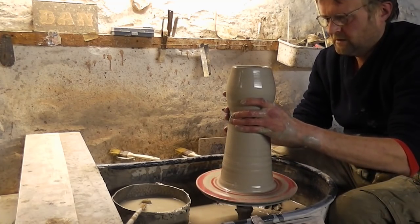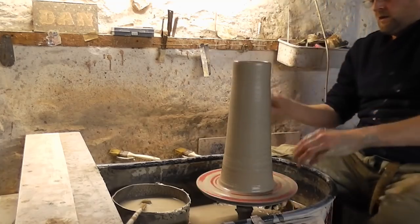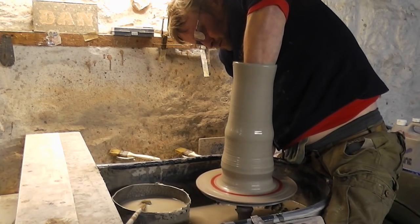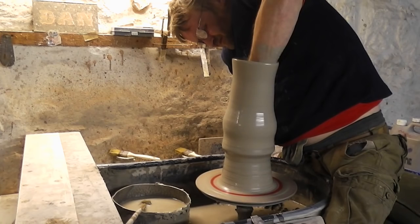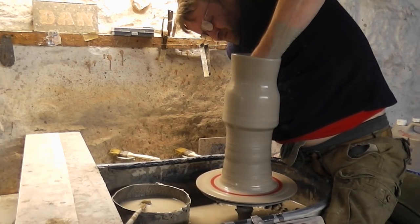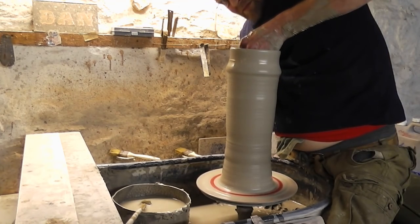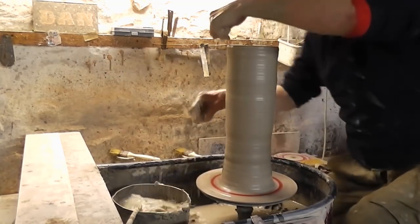Just narrowing it in a touch again. Try and get a little bit more height to it now. Just do a final lift from the bottom.